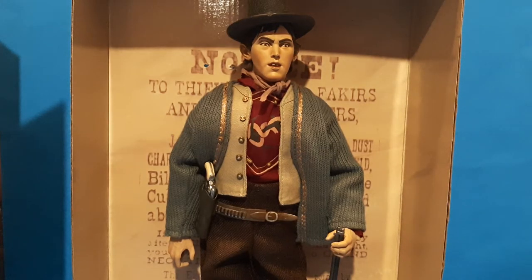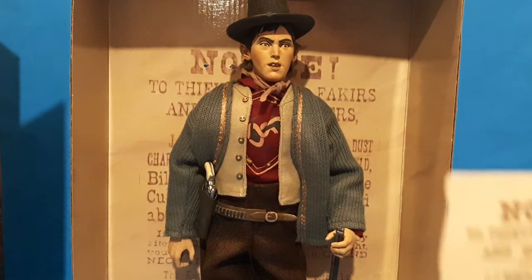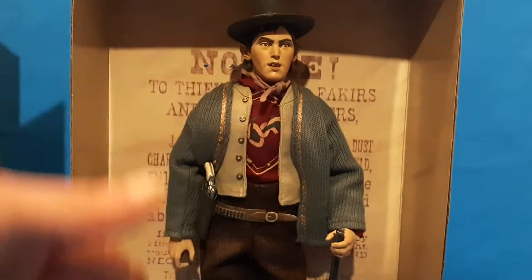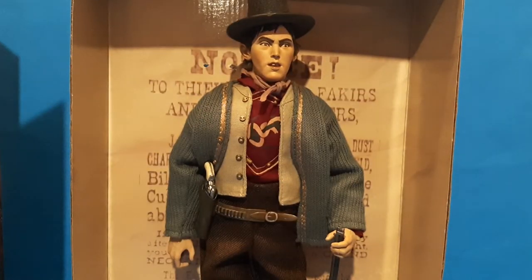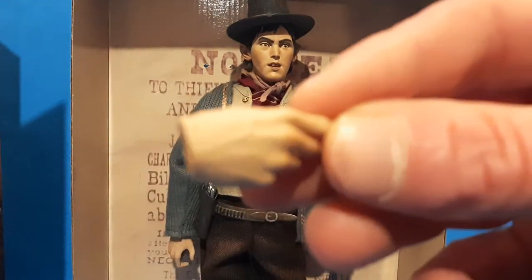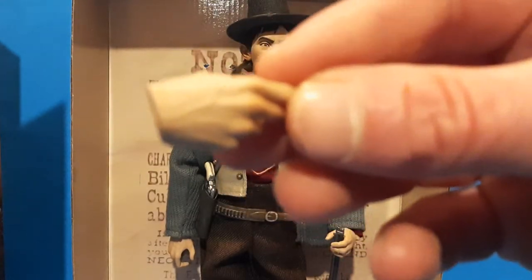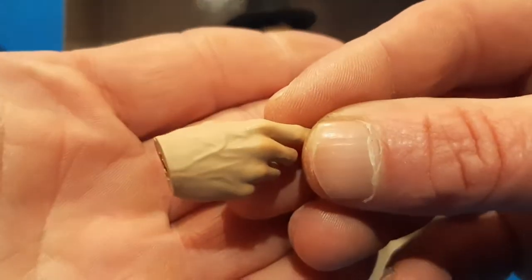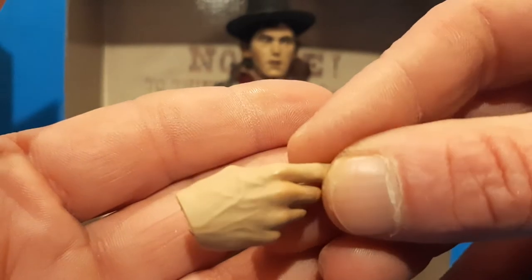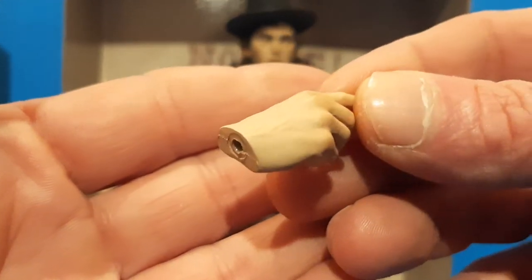He didn't get a whole bunch of accessories, but he got what Billy would normally have. We got this old paper-type thing, and I'll read it out in a second. He comes with one alternative hand and I guess another weapon or so. You can see the veins in the hands and even a bit of redness in the knuckles — awesome for a 2001 figure.